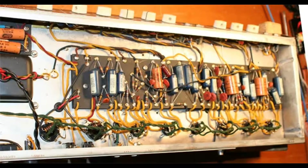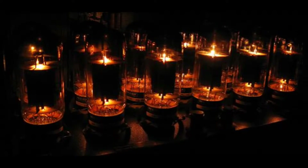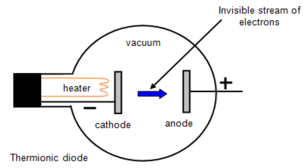In a tube guitar amp, filaments and their associated wiring might seem like an unexciting necessity without much bearing on the amp's performance. But we're going to look at some things that could challenge that notion. First, what is a filament? It's a little tungsten wire inside a tube that glows bright orange when enough current is passing through it. It's sometimes called a heater, and that's exactly what it does — its job is to heat the oxide-coated cathode so that the cathode emits the electrons responsible for current flow in the tube.